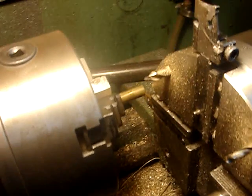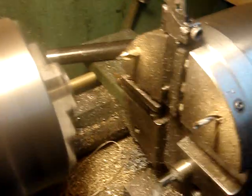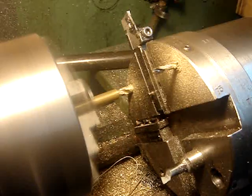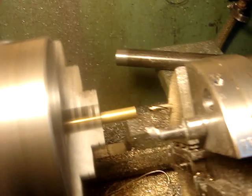Let's just fire up. We're machining a brass dowel here, and let's go. I'm just going to center drill it. I'm going to drill it.